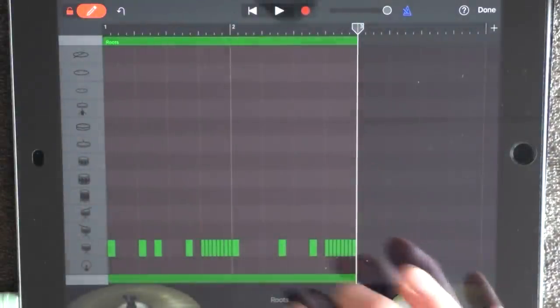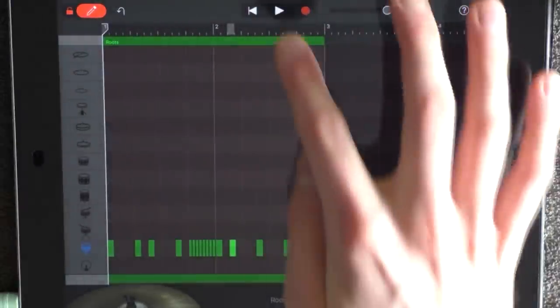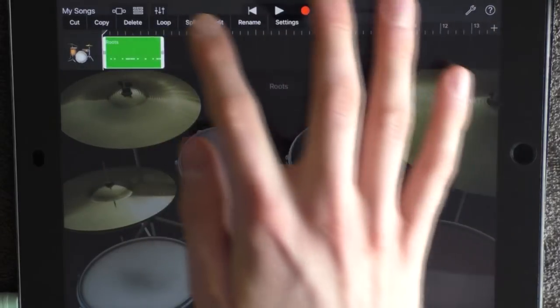Paste them at 2, but remove this drum and add one extra. So hopefully it will sound like this. And now loop it.